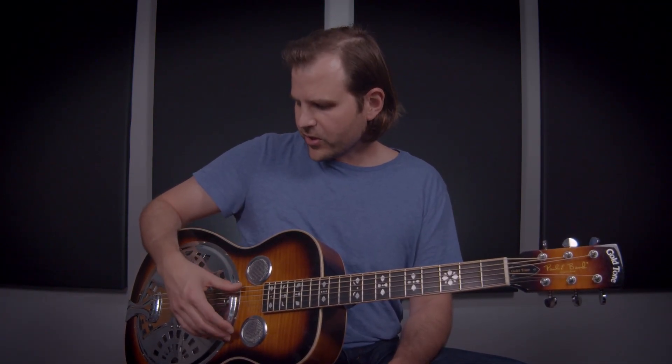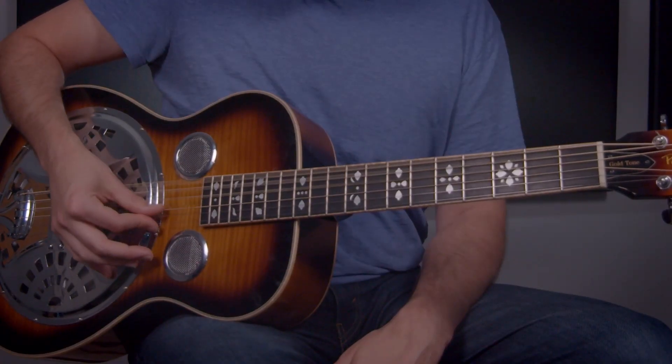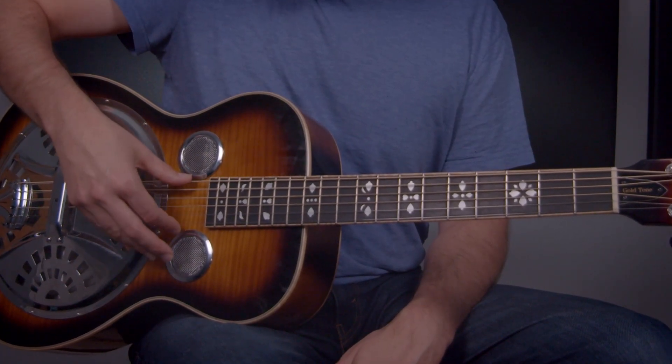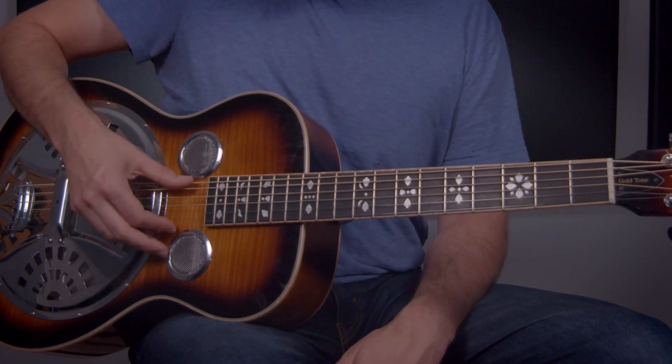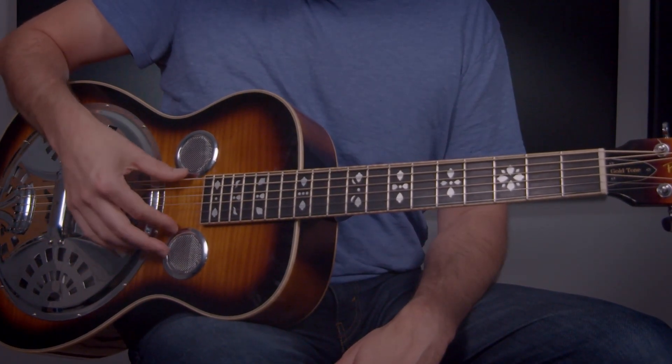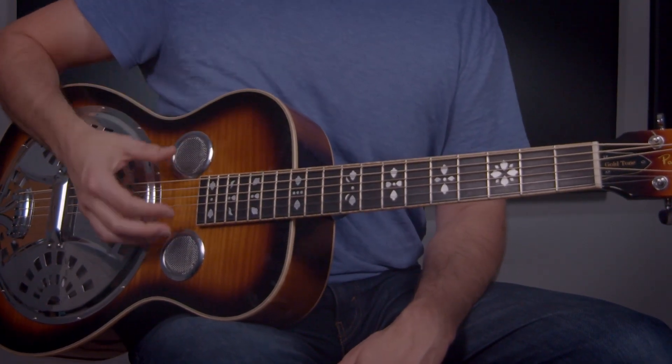Now I'm placing some really heavy accents on the downbeat. On beat one of just about each measure, I'm pushing through with a lot of attack, with this kind of move — pushing through the strings open. But at the same time they're being struck by the thump, my palm is coming down, and so it gives a real staccato sound to it.